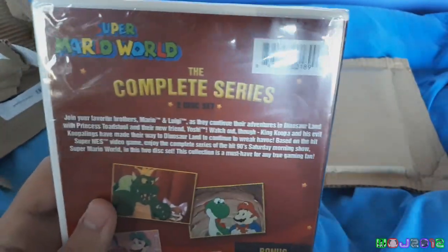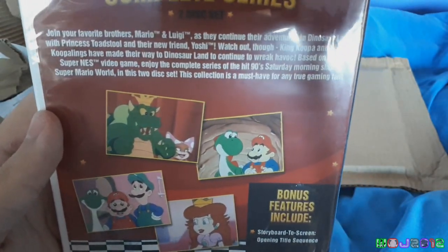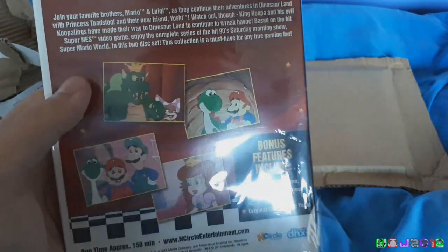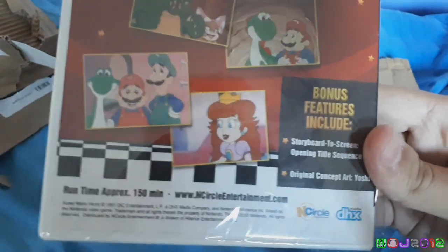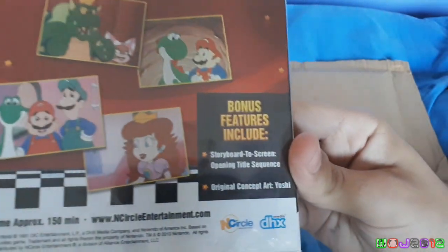This is the complete series on two discs. Join your favourite Mario Bros. as they continue their adventure to Dinosaur Land. Princess Toad and friend Yoshi are here. Watch out — King Koopa and the evil Koopalings have made their way to Dinosaur Land and continue to wreak havoc. Based on the hit Nintendo video game, which is really awesome. This DVD isn't very long — it's only 150 minutes, which means they probably could have fit it on one disc, but they put it on two instead.